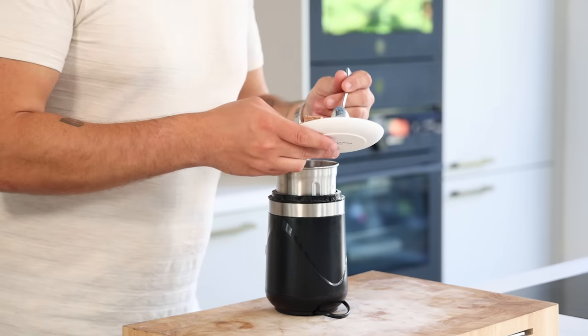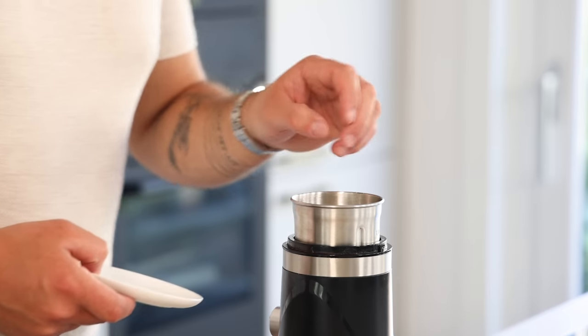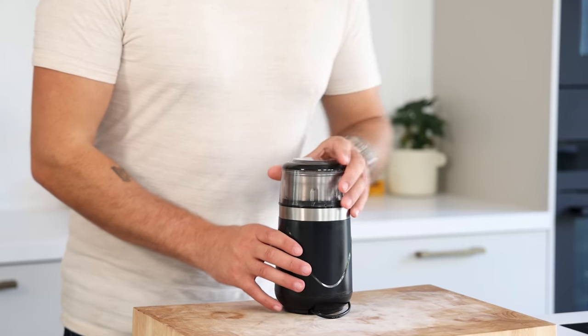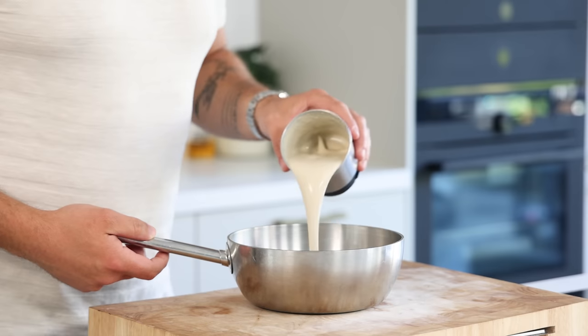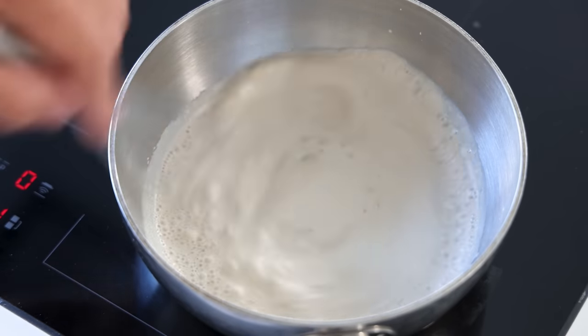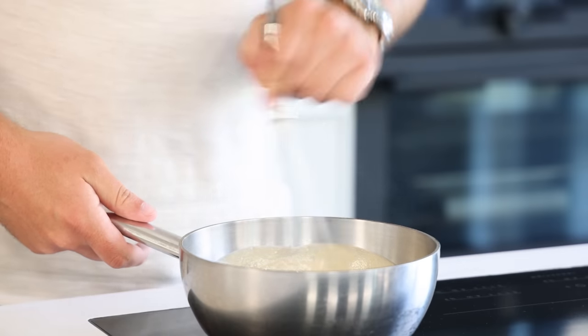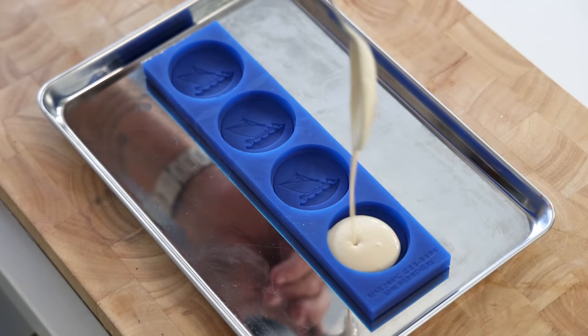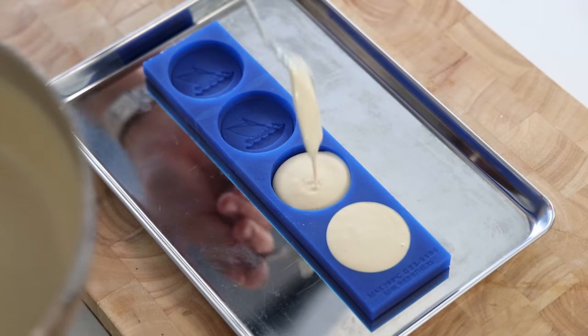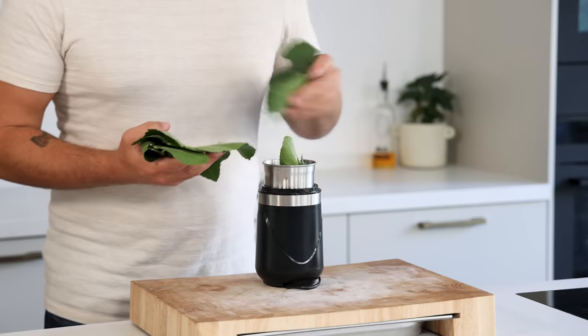Now for the sardine crémeux: soak half a leaf (0.8 grams) of gelatin in cold water. Mix 50 grams of sardine fillets with 15 grams of egg yolk, 100 grams of cream, and 10 grams of butter. Blend until smooth, pour into a saucepan, and while stirring cook to 85°C. Turn off the heat, dissolve the gelatin, and mix well. Directly fill your desired mold, tap a couple of times to remove air bubbles, and let it set in the freezer.